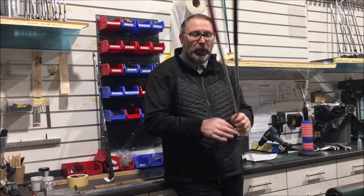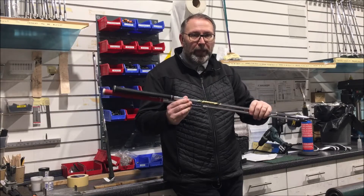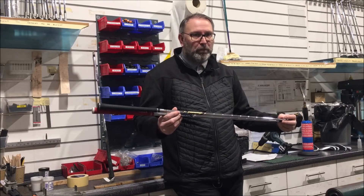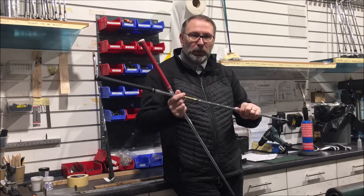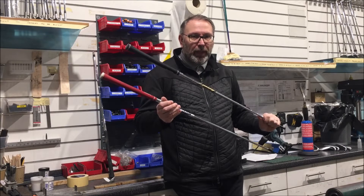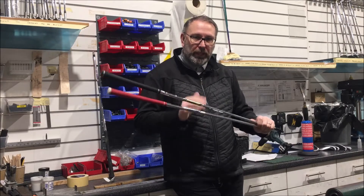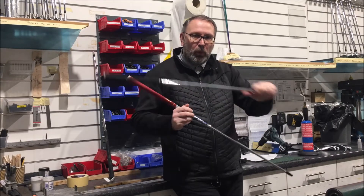These two shafts — a Project X70 and a Diamond Gold Tour Issue X7 — they both weigh about the same, around 130-131 grams. They're both very strong in the tip, both big boy shafts, but one's got the weight up here and one's got more of the weight down here. They're very different in how they swing and how they feel. That physical in-motion feel means one will feel good and one will feel bad.